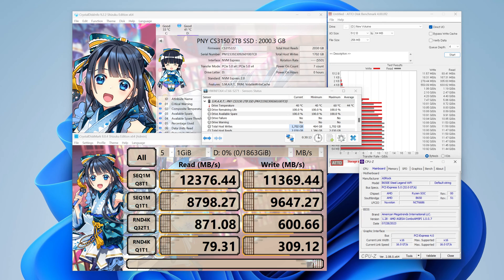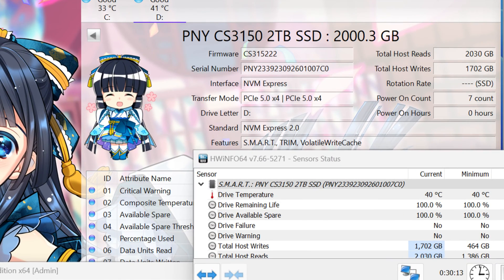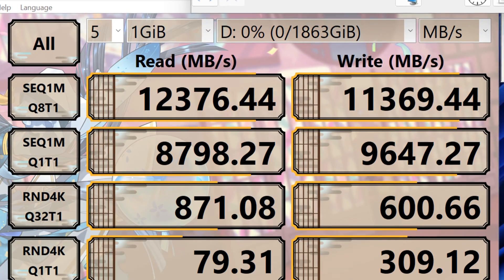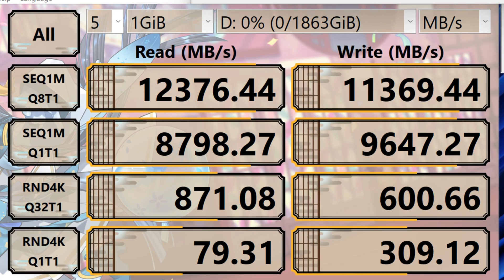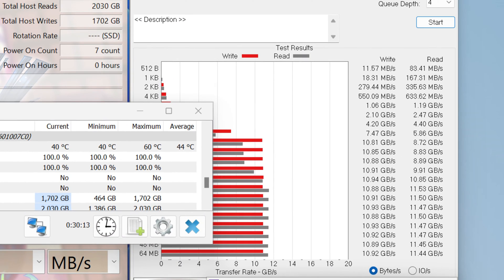Looking at the information here — the drive is running on PCIe Gen 5 by 4. The speed acquired in CrystalDiskMark exceeds the claimed read and write speeds. This means the CS3150 has over-delivered, which is excellent from PNY. Looking at the Atto benchmark, the numbers are very close to what is rated. Either way, this product does over-deliver.